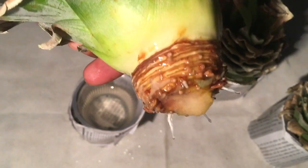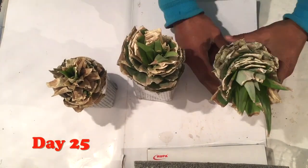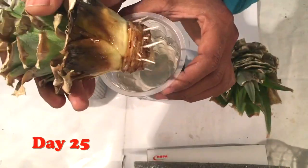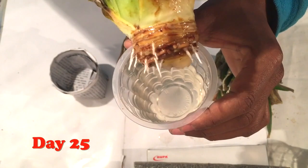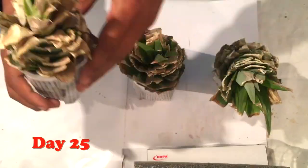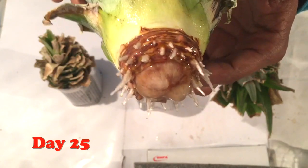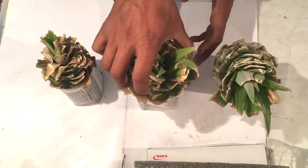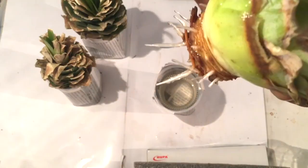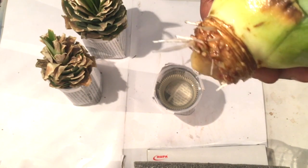After 25 days, you can see the roots are quite longer than earlier. Here also the roots are quite long, and the upper part — the leaves — will also start growing. On this one the roots are also quite long.